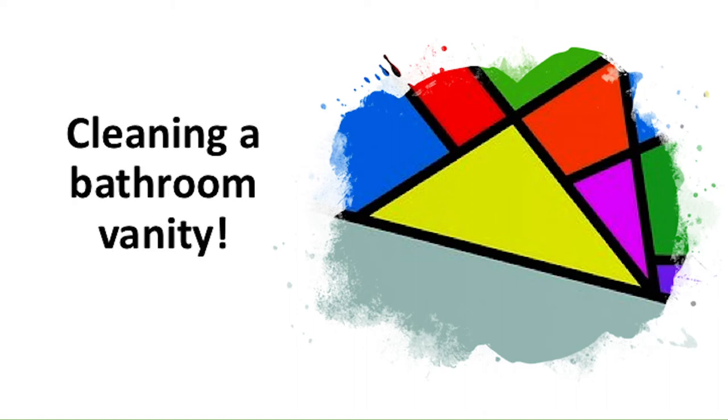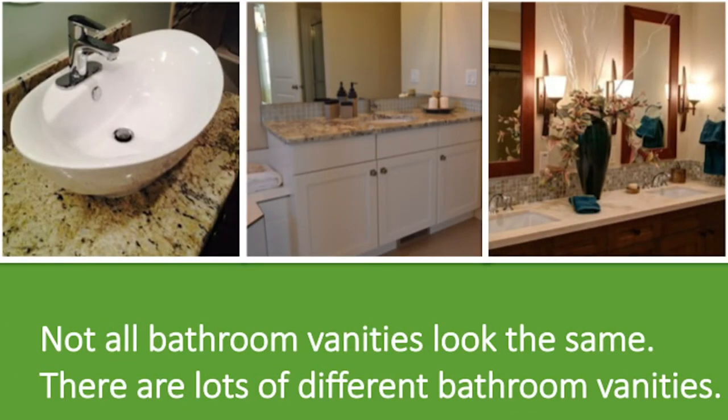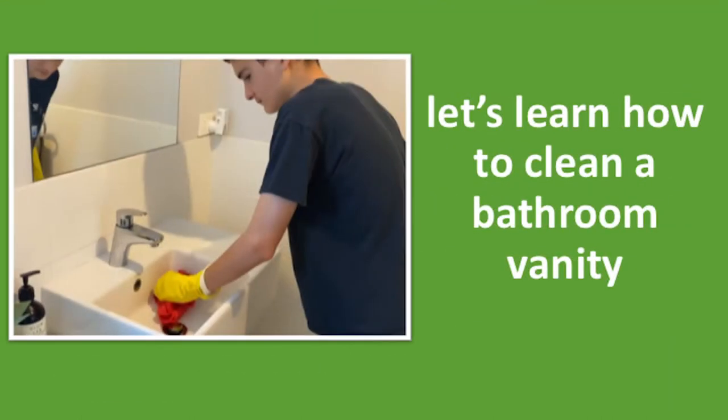Cleaning a bathroom vanity. This is a bathroom vanity. Not all bathroom vanities look the same — there are lots of different bathroom vanities. Let's learn how to clean a bathroom vanity.